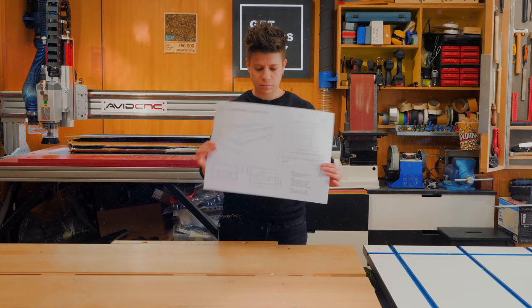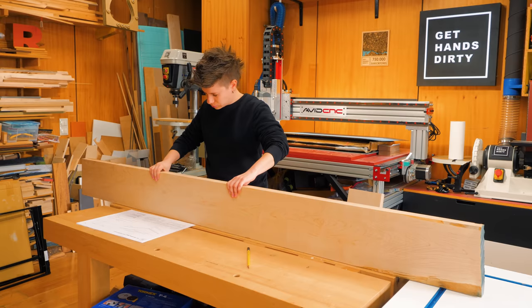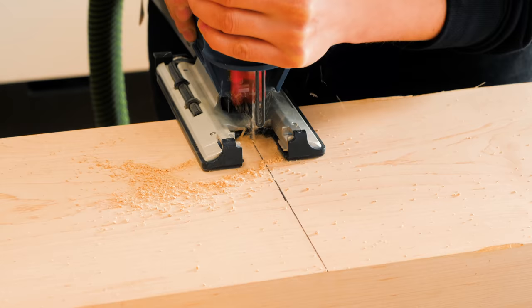This video is sponsored by Rockler Woodworking Hardware. I'll post the product links down in the description. The most essential component of this project is this lift-up table mechanism from Rockler that can turn a boring coffee table into a highly functional piece of furniture.